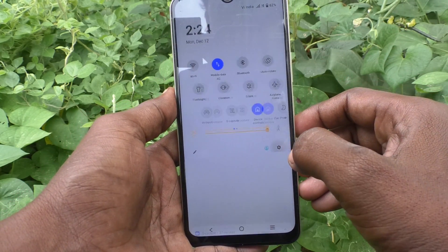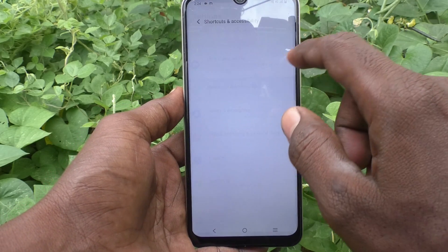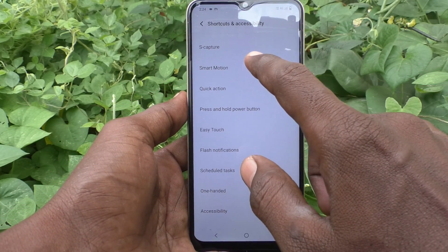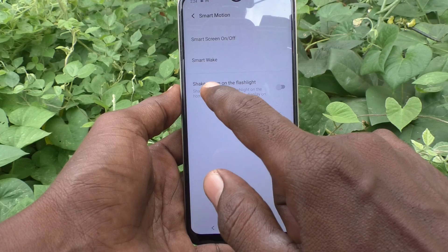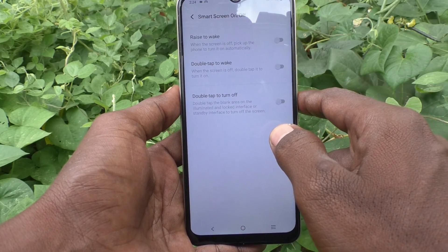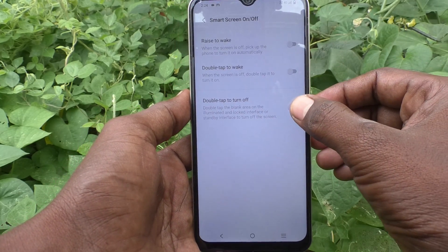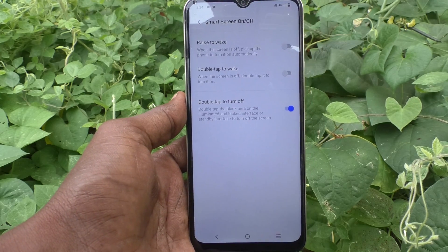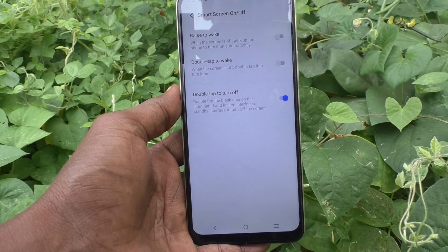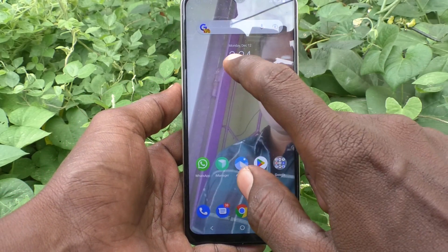If you want to activate it, just follow this video. First go to Settings, then go to Shortcuts and Accessibility, then go to Smart Motion, then click on Smart Screen On/Off — the first option. Here, select the third one: Double Tap to Turn Off. Just turn on this button, so when you double tap on the empty screen, the screen will be locked.